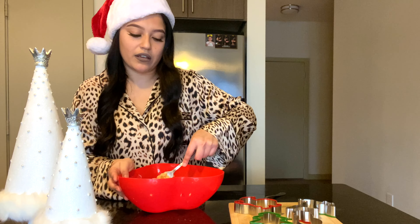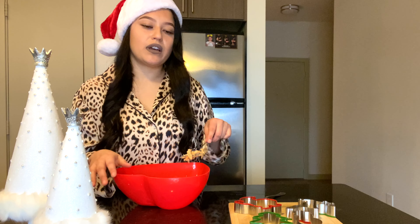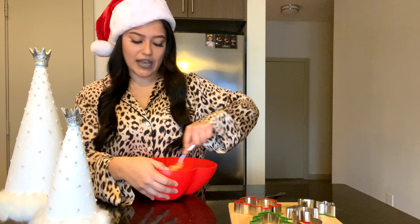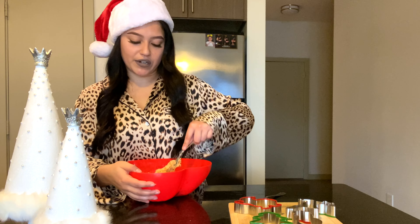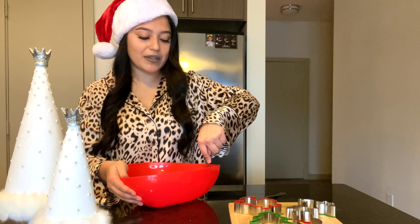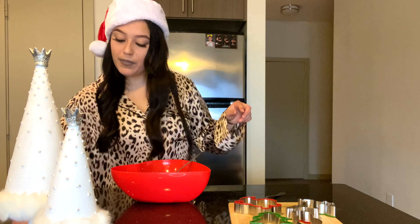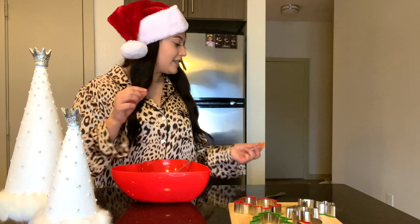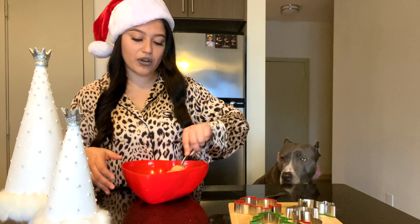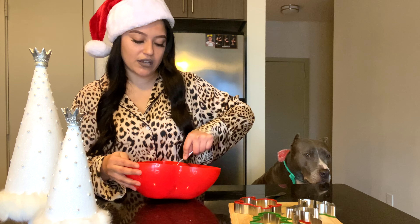I just eye everything. I got those cookie cutters at Target and each one was a dollar — I got four of them so it was only four dollars. I decided to get some Christmas ones just to be festive, and since I don't have kids I still want to do something festive. So I treat Maxine like my daughter — if you're a dog mom or dog dad and you want to do something special, definitely do these treats with them.